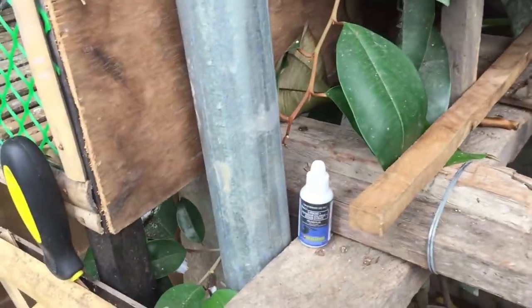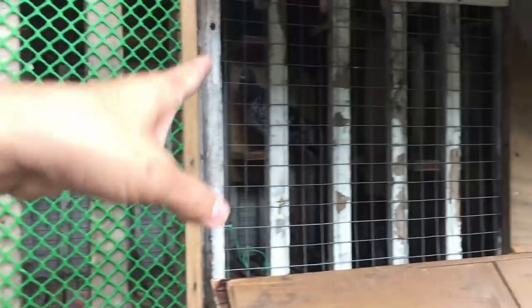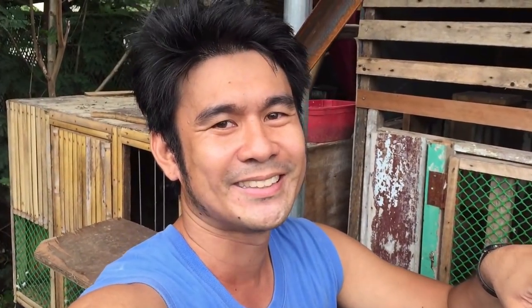Bibigyan na natin sila ng reload mamaya mga kabutingting para makarecover na agad. Ngayon habang nagpapahinga mga yan, repair na natin yung fly cage natin bago pa lumaki yung damage at makawala lahat ng mga lovebirds natin.